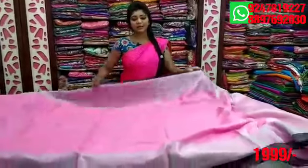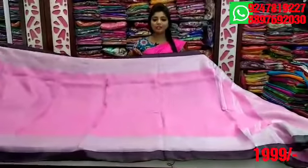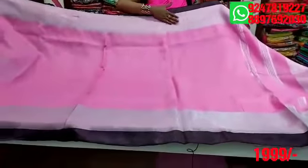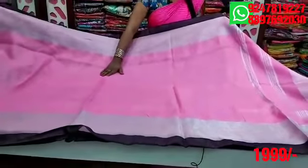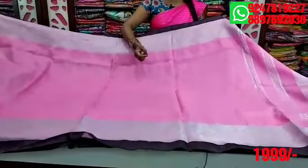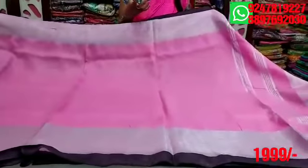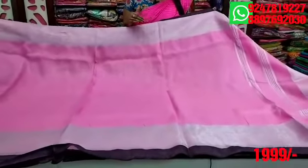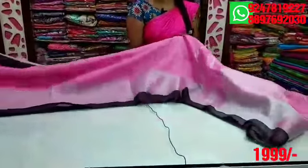First we have a baby pink combination. We have a border. We have a black combination. We have two inches and four to five inches. We have a cutty border. We have a middle part. We have a baby pink combination with a weaving — a nice classic combination.